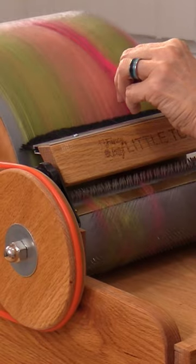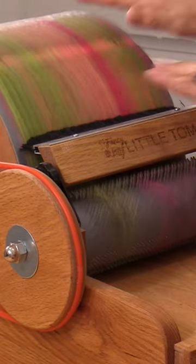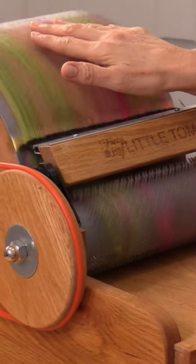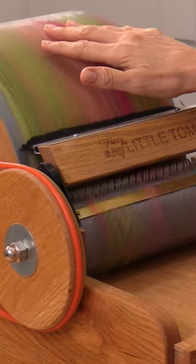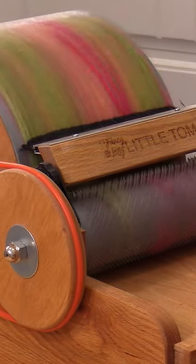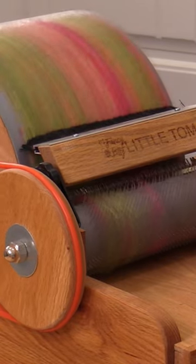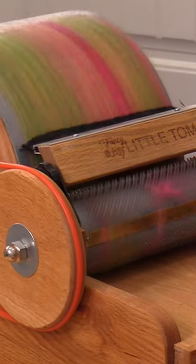If you go too far or too heavy, the drum kind of grabs it and takes it backwards. This is fairly gentle — I can put my fingers on it and they don't get eaten up, but you don't want to press down. You could feed that through as well, but it tends to get wasted, hung up in the teeth. You don't really want that to happen.